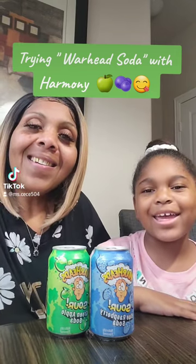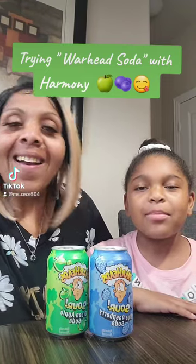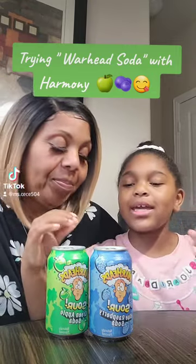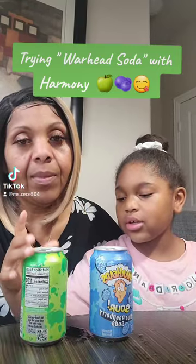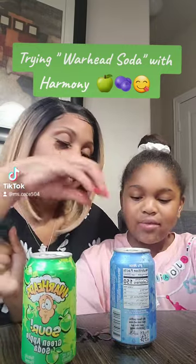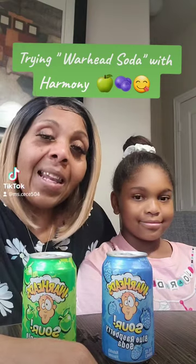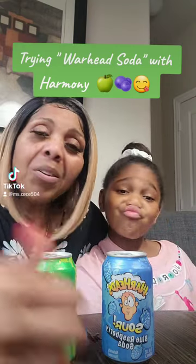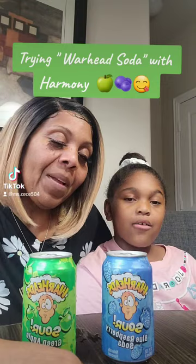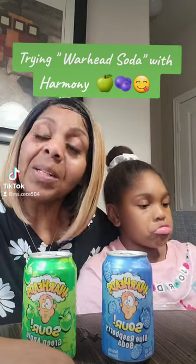Hey guys, welcome back to our channel CC in Harmony! Make sure to like, subscribe, comment, and share. Today we're going to be trying more Warhead soda — we have sour green apple soda and sour blue raspberry soda. I don't know what this little girl got me into. I love sour stuff like I said in previous videos, but I don't know about this soda. I hope it doesn't make me throw up!